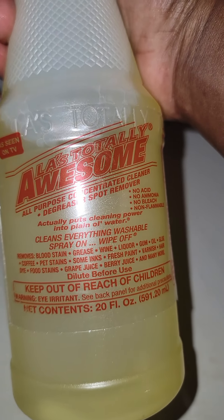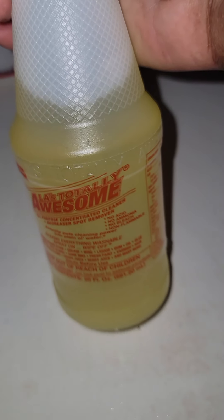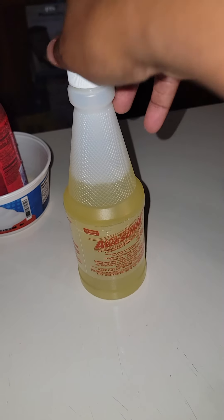That's it, awesome y'all — it is just what it says, totally awesome. This stuff can be found at the Dollar Tree for $1.25. Dollar General has it for $1, so I recommend you go to Dollar General and get it.